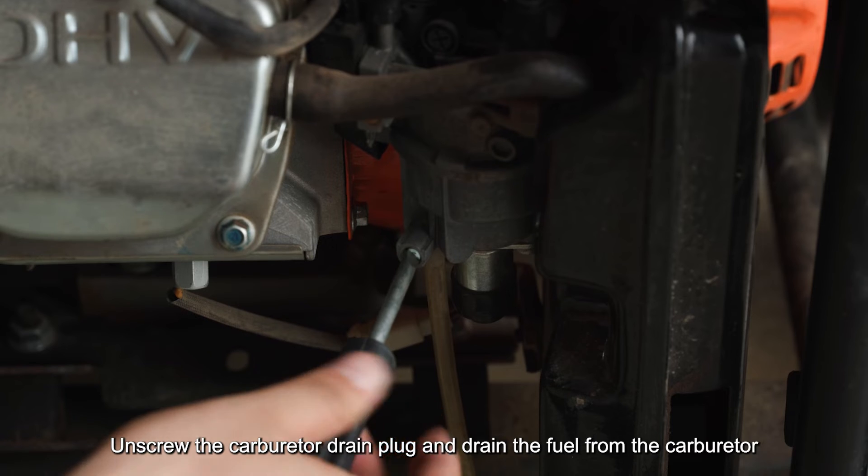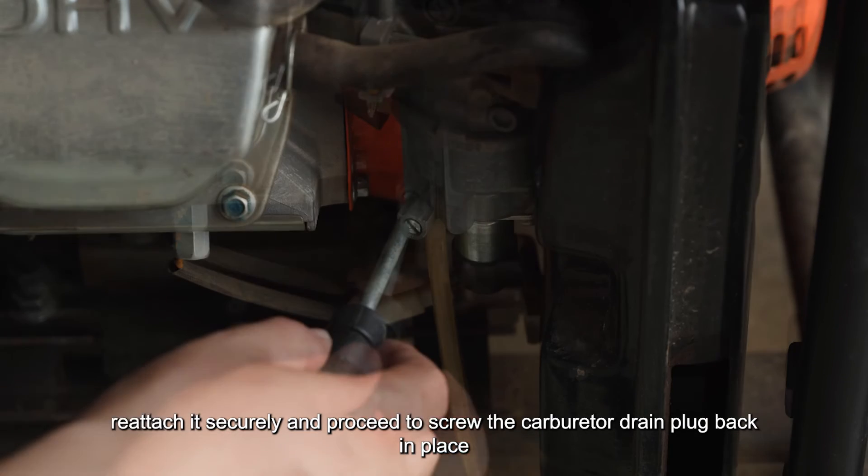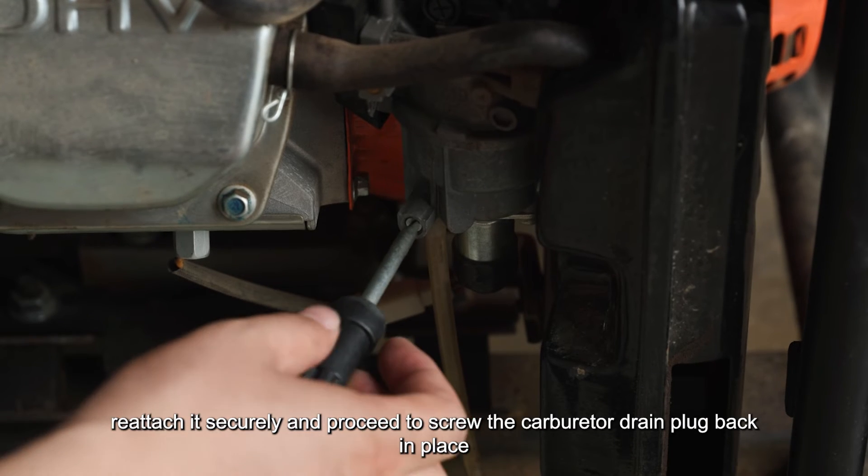Drain the fuel from the carburetor, then reattach it securely and proceed to screw the carburetor drain plug back in place.